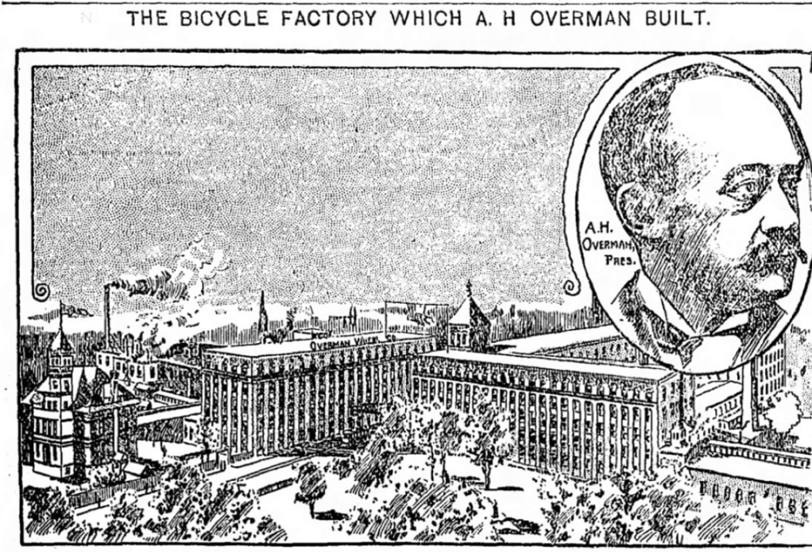The Spalding Company started making their own line of bicycles in their own factory in Chicopee Falls, and the Overman Company entered the sporting goods market with baseballs, bats, footballs, and boxing gloves — everything in the sporting goods line that Spalding's made. Spalding wasn't the only new competition faced by Overman. In 1896, there was simultaneously a bicycle craze and an economic slump, such that hundreds of manufacturers got into the bicycle business.